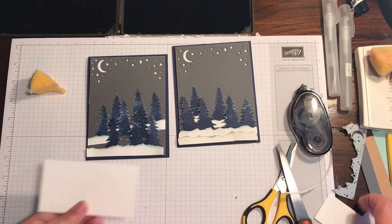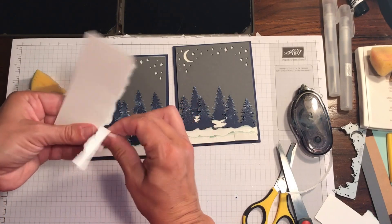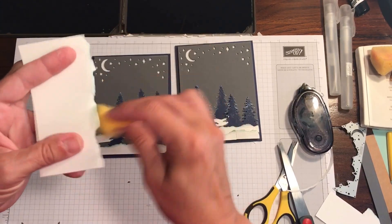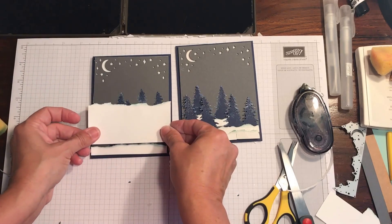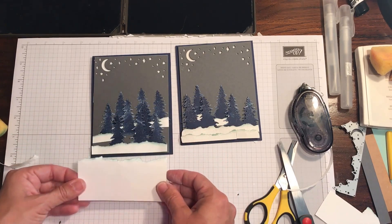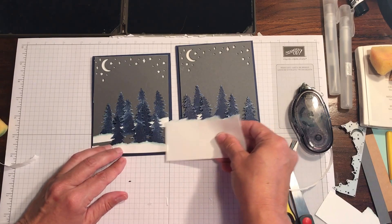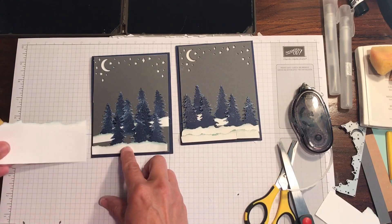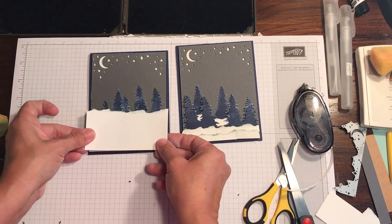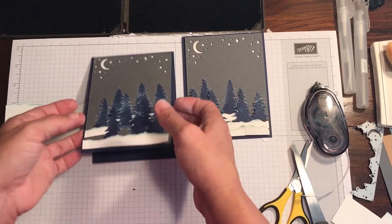Another very simple variation: rip your edge the other way so you have full pieces. Some people may not like the gray background showing. Take your sponge and sponge your edges, then cut the pieces so you can layer — trees, piece, trees, piece, trees, piece — trimming each piece down consistently. That way you'd have a completely white bottom, sponged on every layer, so it looks like consistent layers of snow. It eliminates all the gray in the background and might be a little easier for matching up your background.